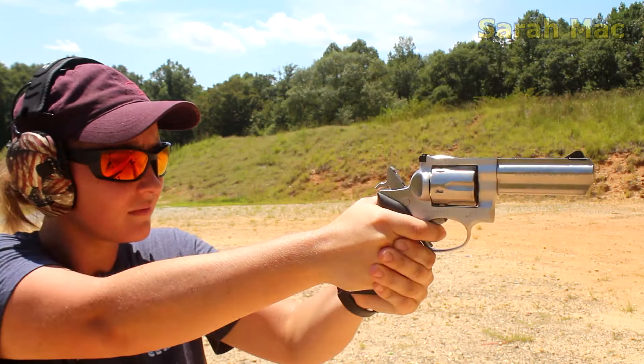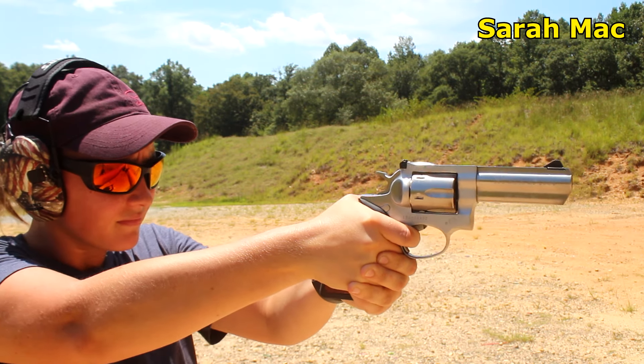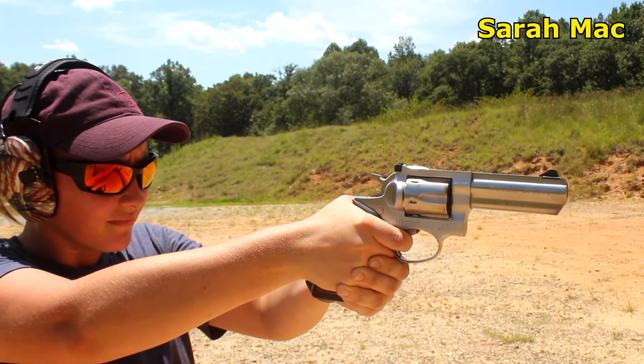One thing about the GP100 is you could load this thing up to the max. It's really soft-shooting — it's fairly heavy, so the recoil is fairly light. We had the Fiocchi .357 Magnum moving pretty fast, and it gave us a good idea of the difference between the .38 Special and the .357 Magnum. But it was such a pleasure to shoot because of the weight. That shroud at the front gives the barrel enough weight — this is not a light firearm, but it's definitely comforting with this caliber and the capability that this gun has.